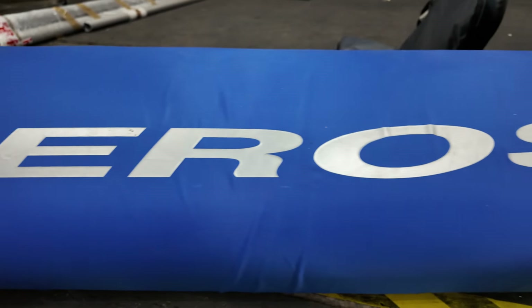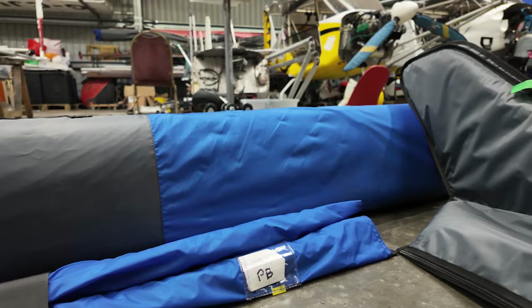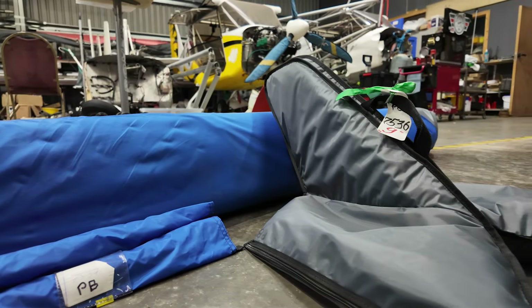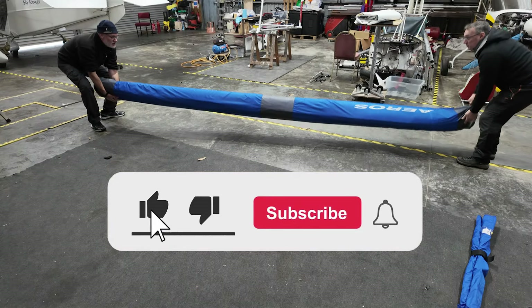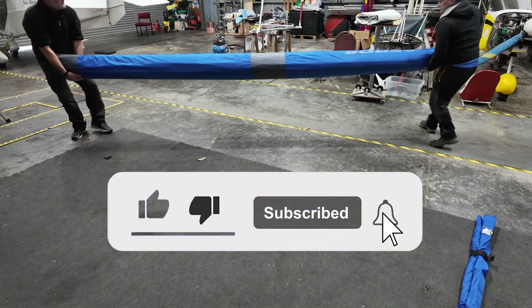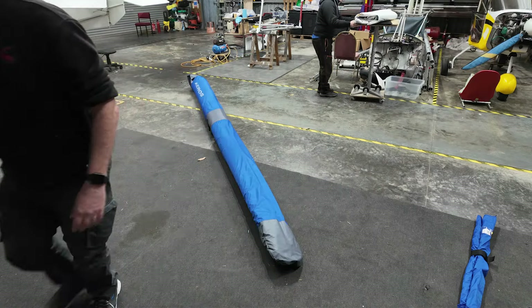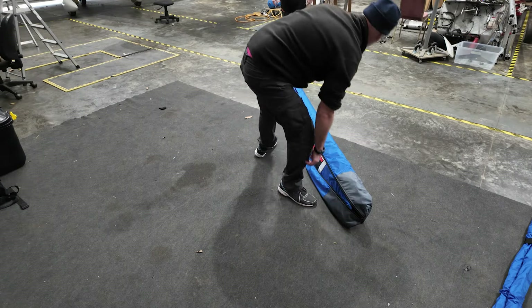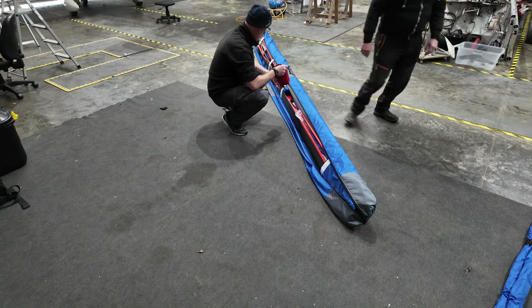Welcome to new wing day, folks. I just need to explain this is not a step-by-step how-to rig the 9 wing video — that will probably have to wait for a future date when I'm a little bit more familiar with it. This video is just me sharing my experience of collecting the new wing and also showing you what happens during the handover. I will however point out some of the differences between this new wing and my old Fox 13 TL wing, and also some of the clever new design features that Flylight and Aeros have developed into the wing.